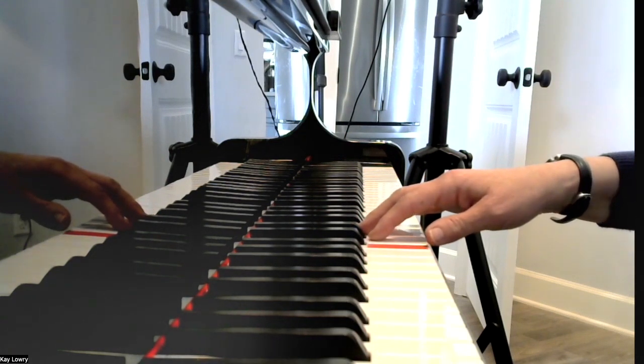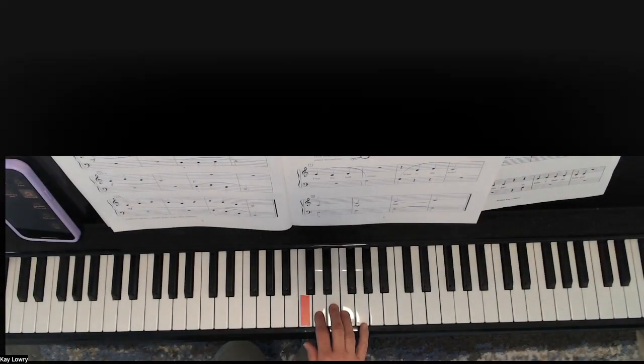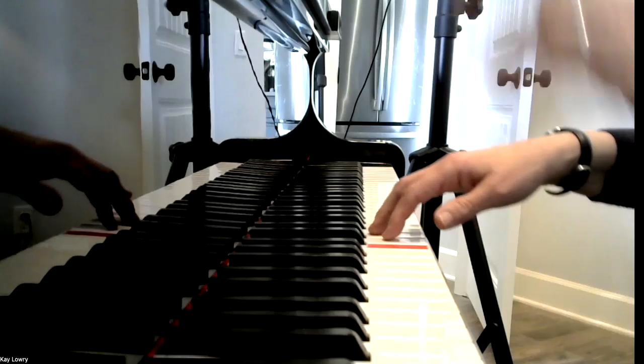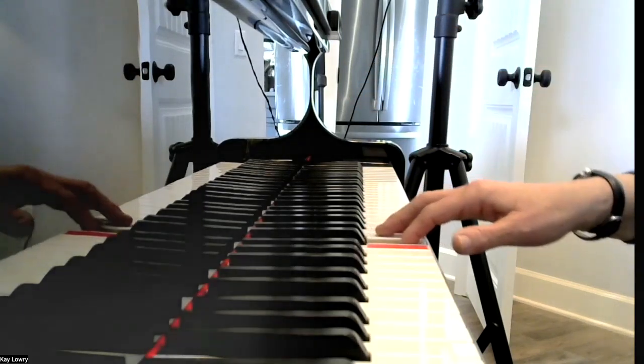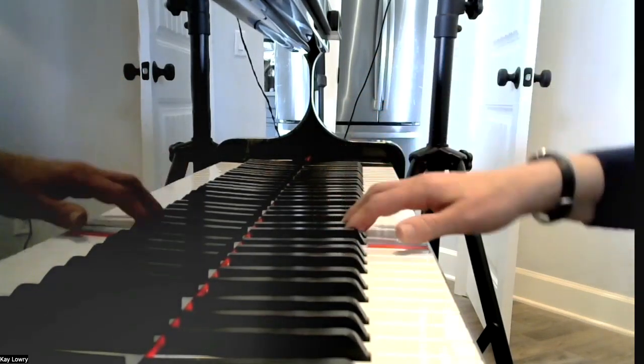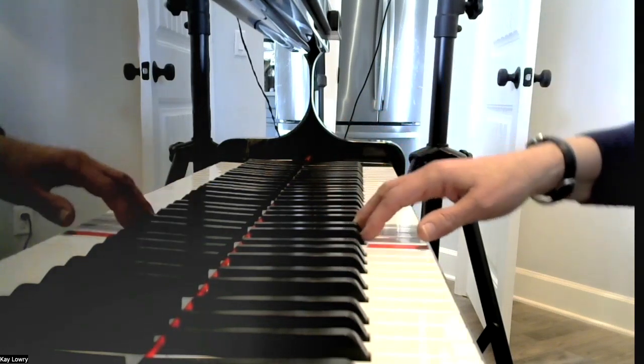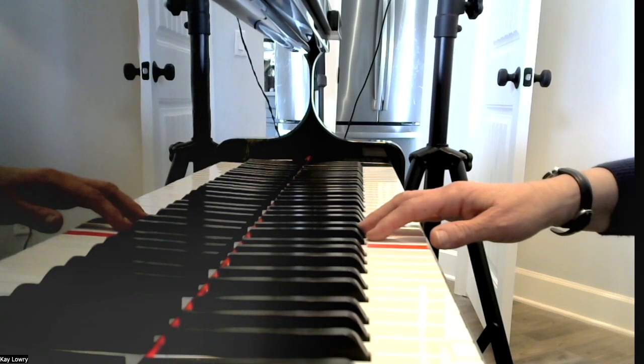Now let's go to measure five. We have D, E, F. And the side view is D, E, F. You can see how I'm using my wrist to go around. Pause the video and practice measure five.